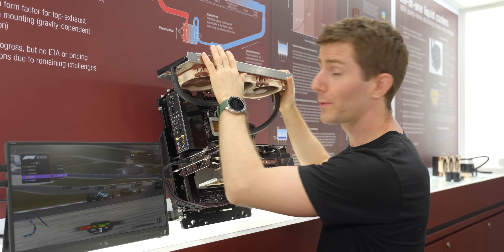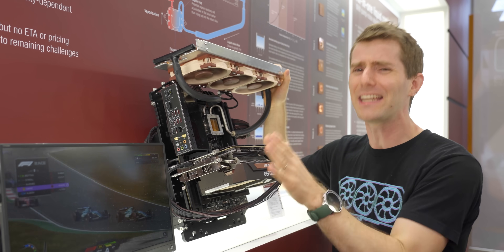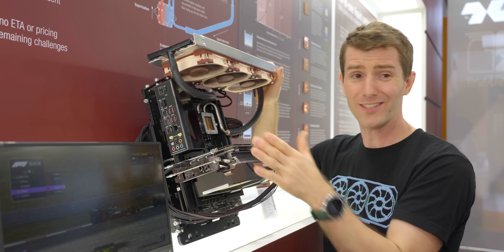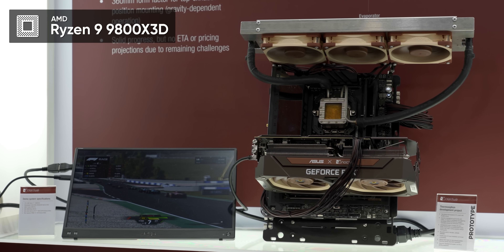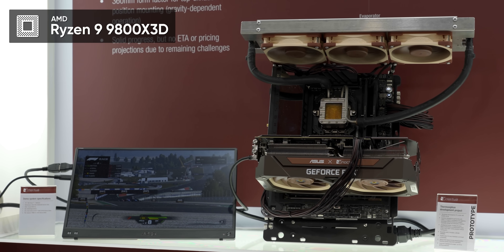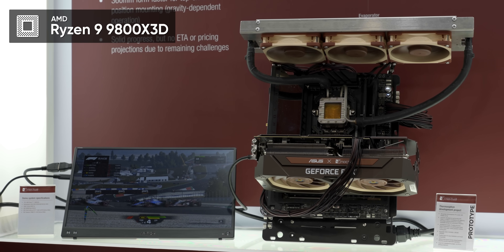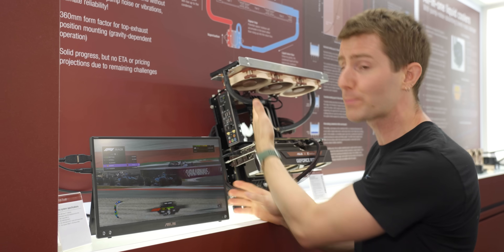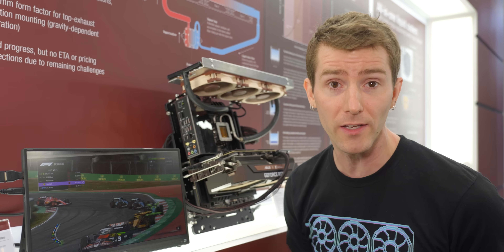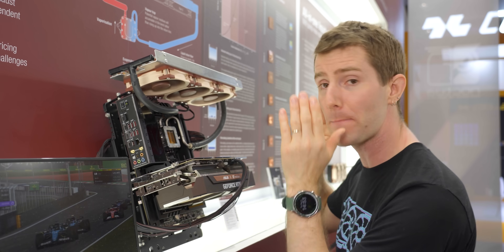Right away, Noctua was careful to disclaim that this unit is non-final, so they can't give any raw performance numbers. But it's also clear that it can't be that bad. Under that boiling fluid is a Ryzen 9 9800X3D CPU running a live gaming demo without overheating. This is not quite the same as running a 100% CPU load in a real case, but what it shows is that Noctua has gotten at least as far as anybody else in achieving pumpless liquid cooling.